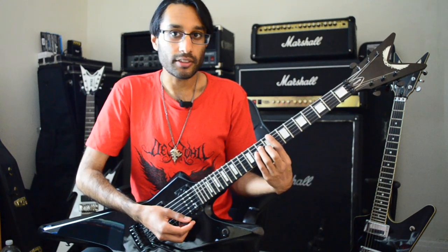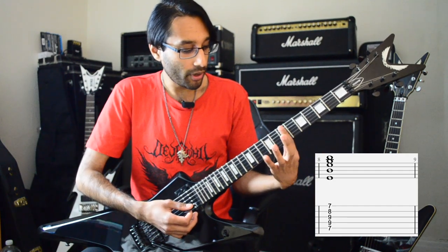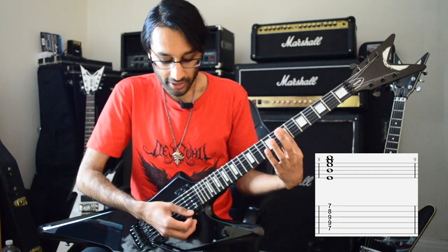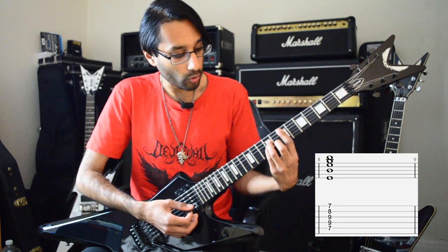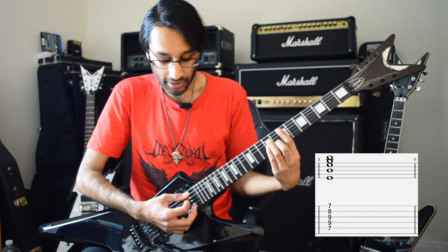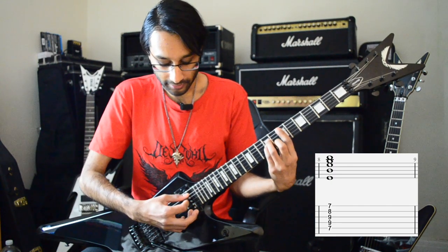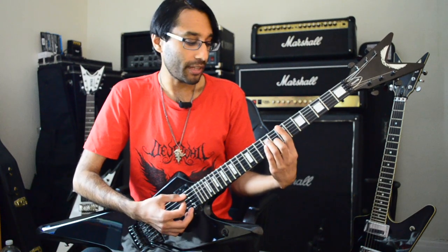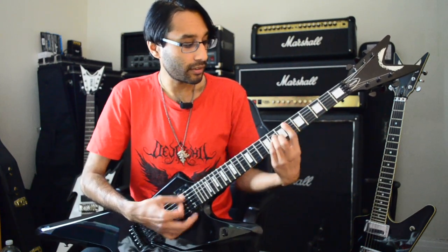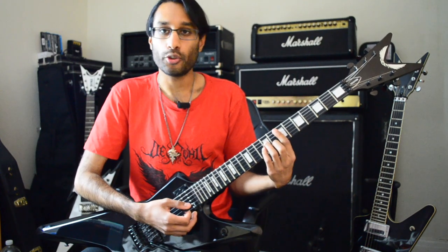The second bar chord shape is when the root note is on the A string. This is an E minor bar chord shape, so we're going to be fretting from A to high E with the first finger. Then we play an A minor chord shape on top — the frets are 7-9-9-8-7 from A to high E. That gives you your second bar chord shape, which you can move up and down the neck and join with the first shape.